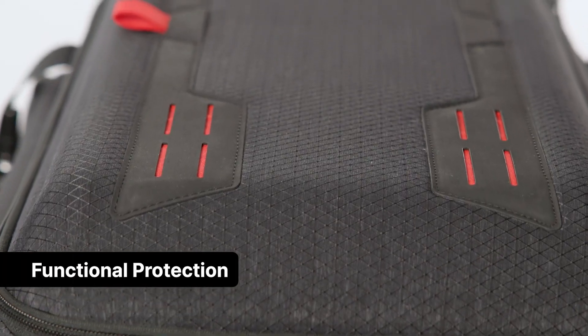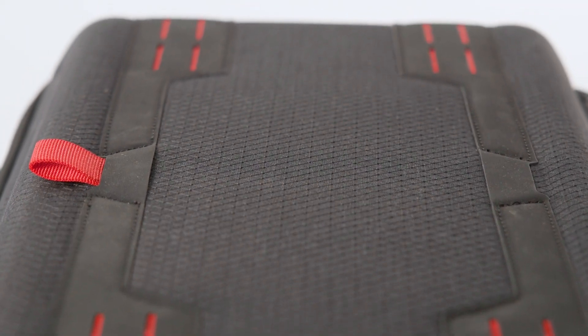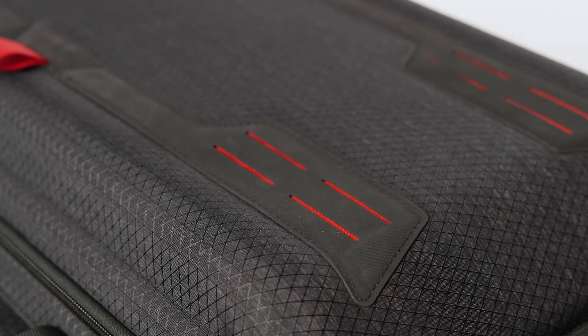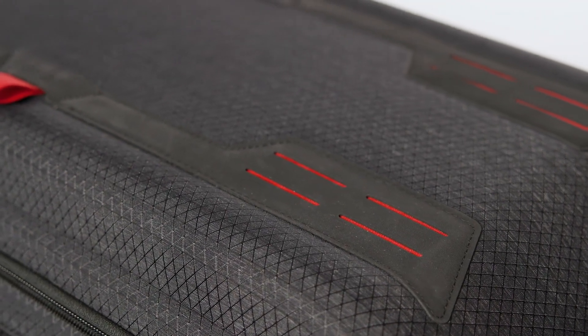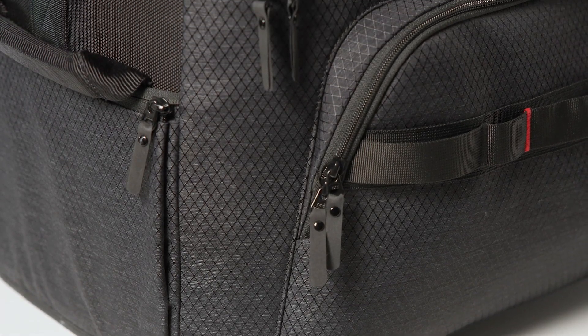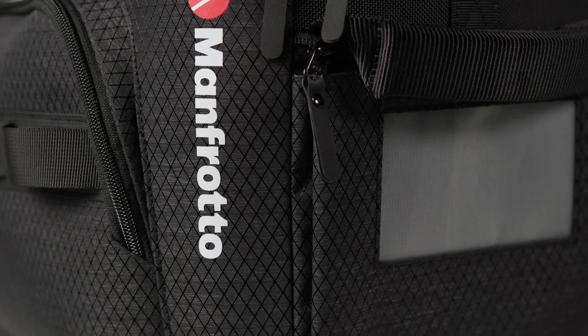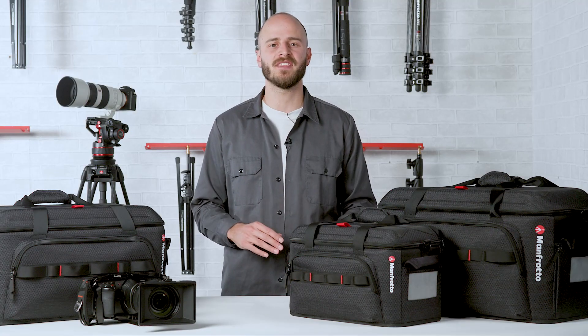Now let's take a closer look at the new ProLide CineLoader Collection USPs. The first pillar is delivered through functional protection — a new hybrid approach to safety. Soft and hard materials have been combined to create a new unique feature. With an EVA Thermoform protective lid, professionals will have peace of mind when transporting their gear, no matter what the conditions.